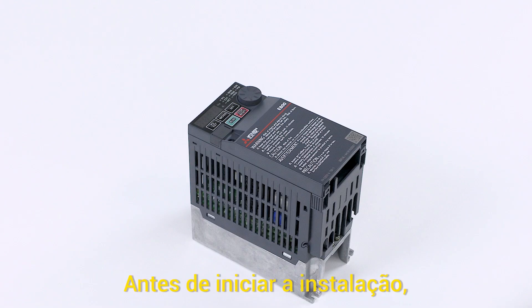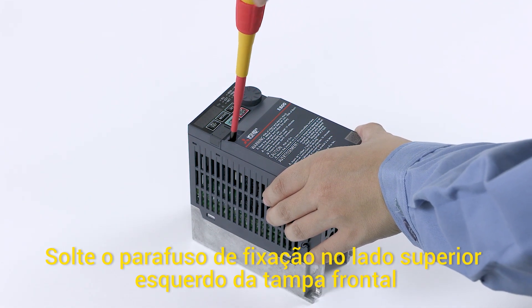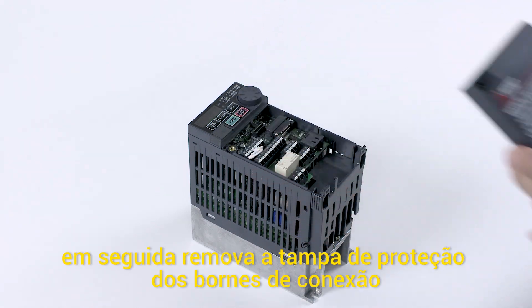Before installing the inverter in an enclosure, loosen the mounting screw on the upper left side of the front cover. Then, remove the front cover.